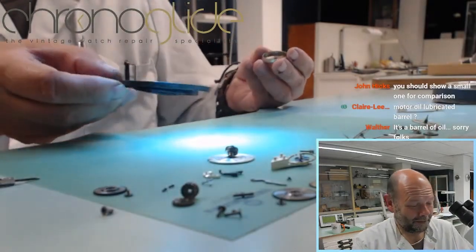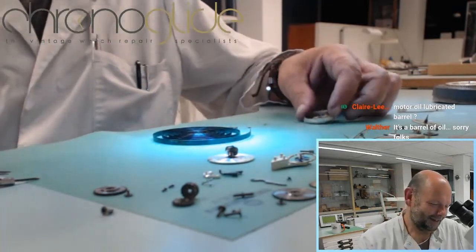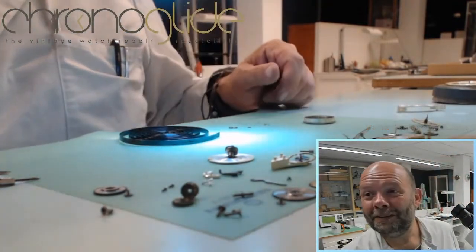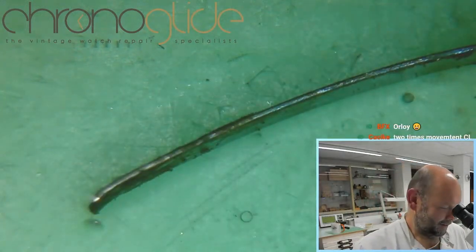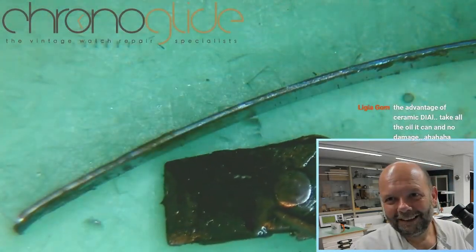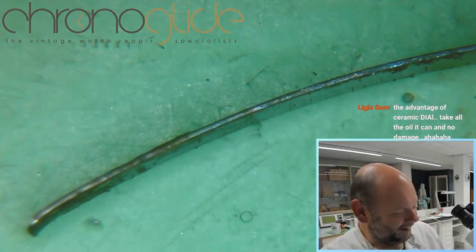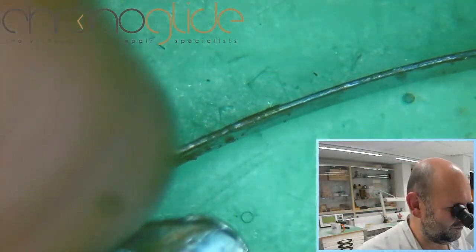Oh, and I know why it wasn't running — well, always a surprise in the end. That's the reason why it wasn't running: a broken mainspring. But then again, with an eight-day movement, you're not going to find out easily that the spring is broken, because that's only apparent at the very end.